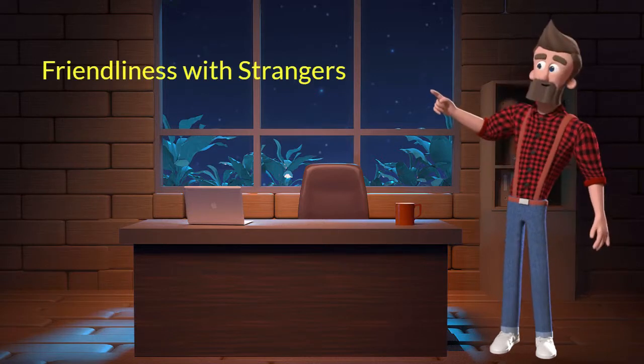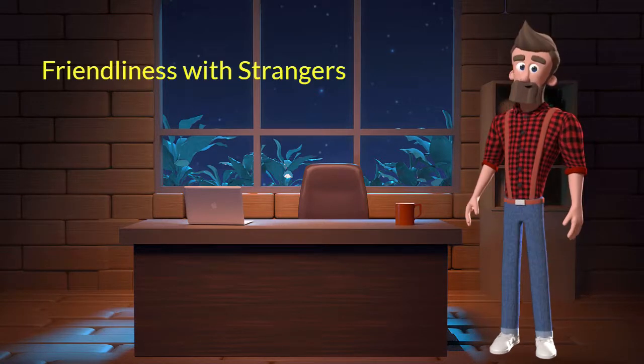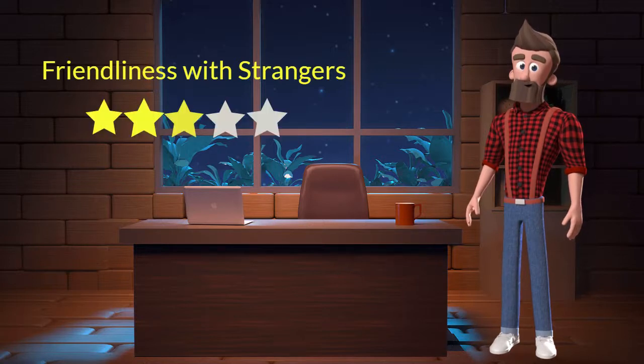Friendliness with strangers: This dog breed is moderately friendly with strangers. I will rate it 3 out of 5 for its friendliness with strangers. If you are looking for a guard dog then you should not adopt this breed.